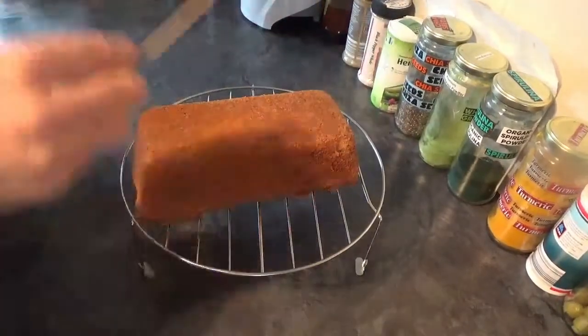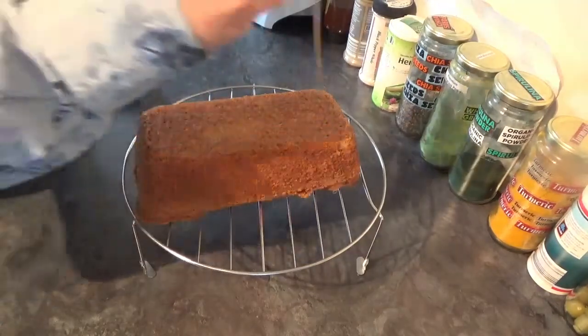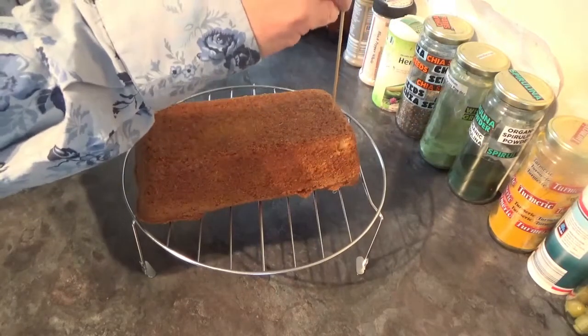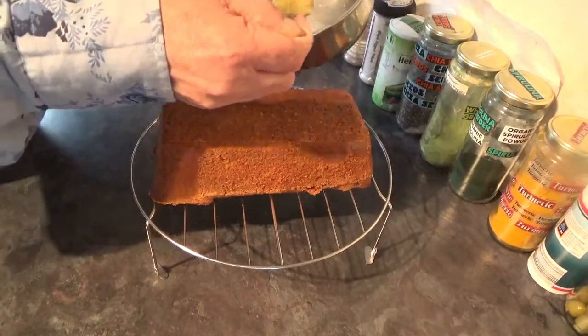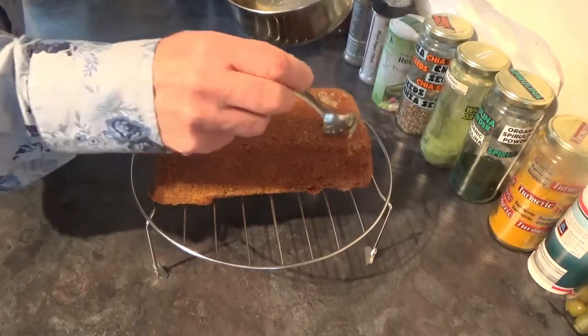With your drizzle concoction reducing, it's time to get your toothpick or whatever you use to test your cake — you're just going to make loads of holes right down to the other side in your cake. When your drizzle has reduced down enough, it's time to do what it says on the tin and drizzle it onto your cake.